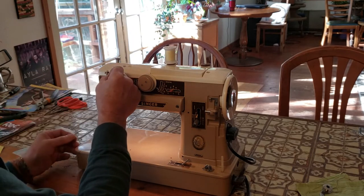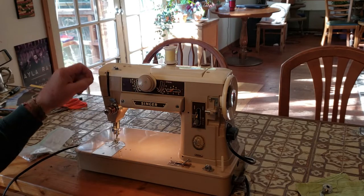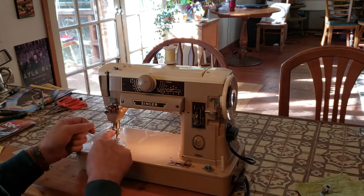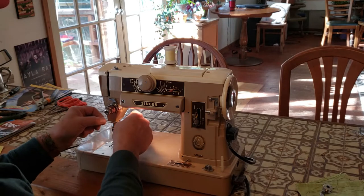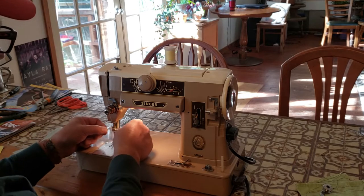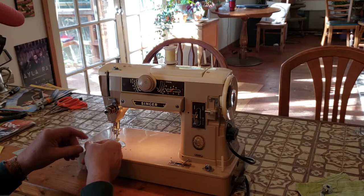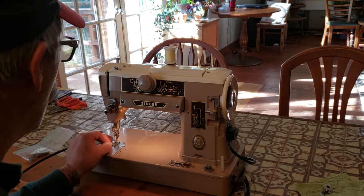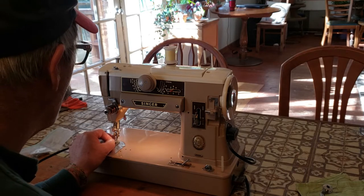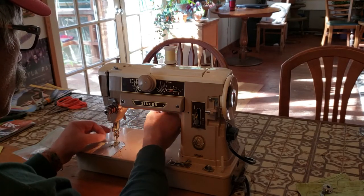Pull up until your thread can go back into this little notch right here. When you pull up, the check spring should go up and down as you pull — you'll know you're in the right place. Go into the big thread guide here, then through the take-up lever from right to left, down into this thread guide, this thread guide, this thread guide, and then through the eye of the needle from front to back. That's it.